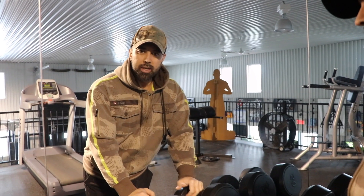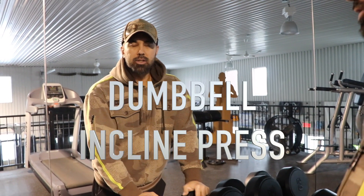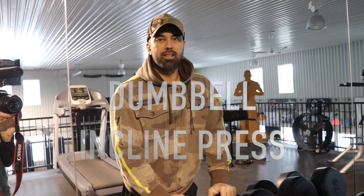Hey, what's up guys? Today we're going to be doing a quick tutorial on how to do the dumbbell incline press, which works your front deltoids as well as your upper chest. Stick with me and I'll show you how it's done.